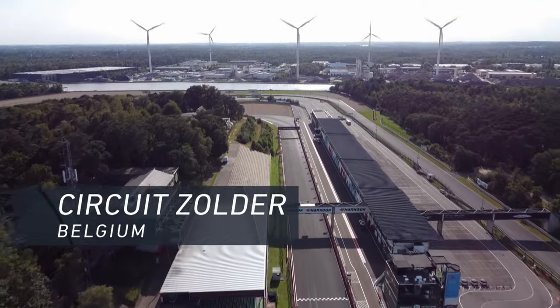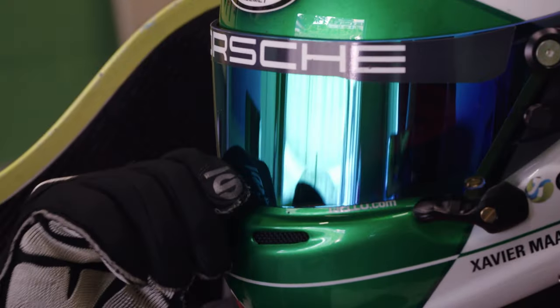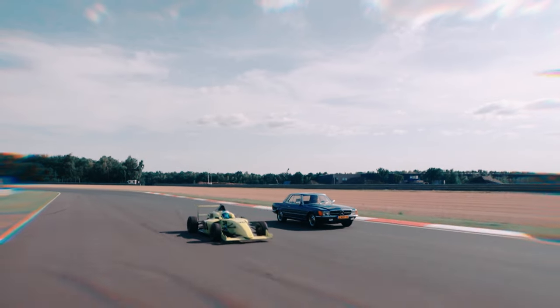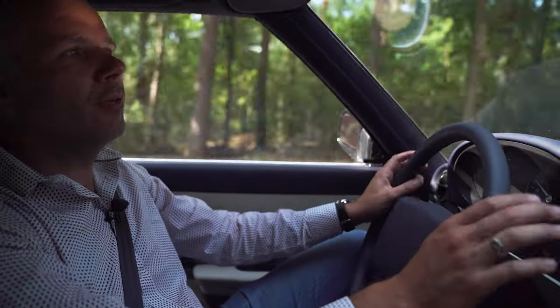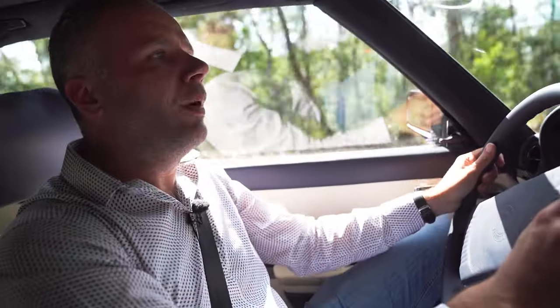The e-SLC was put through its paces alongside a Formula 4 car at Circuit Zolder in Belgium. The things that we test are range and how the car behaves — on the track you obviously go more to the limit of a car. We deliver a completely different driving experience than a classic car. The smell of fuel and oil and the sound that a combustion engine makes — you have to enjoy the fact that this car doesn't make that much sound.